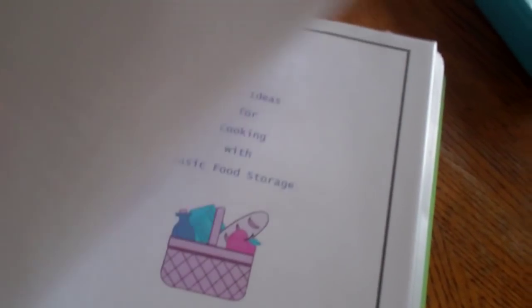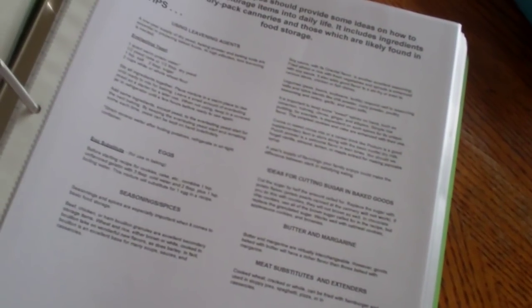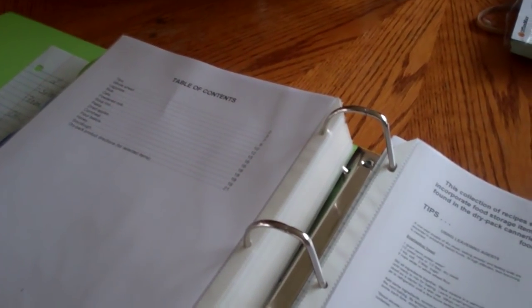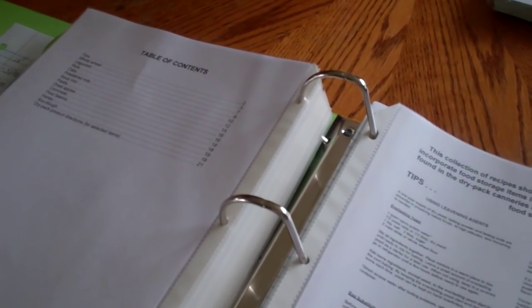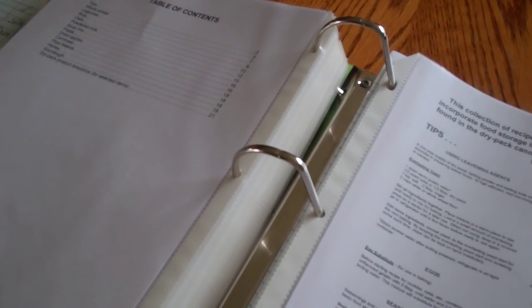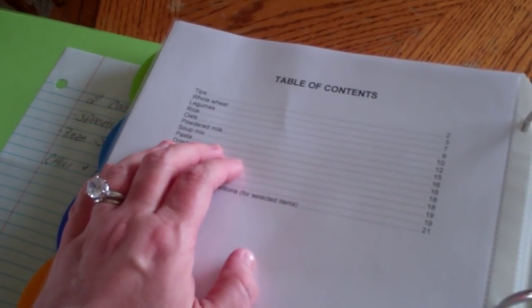There's a whole section on water storage. Then they have a whole cookbook because a lot of people don't know how to cook with their food storage. You should have in your food storage things that you're actually going to cook and like to eat, because if you ever are without power — say a hurricane or tornado comes through and you're wiped off the grid and have no power for the next month — you don't want to eat a bunch of food that you and your family don't like. Your food storage should definitely be something that you enjoy eating.